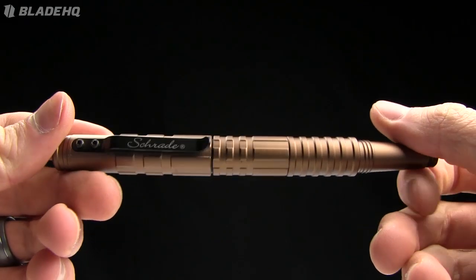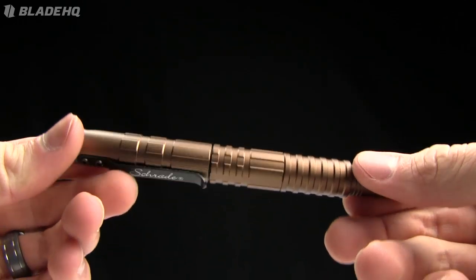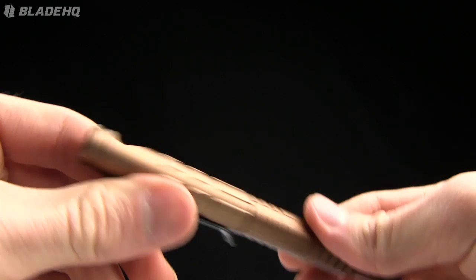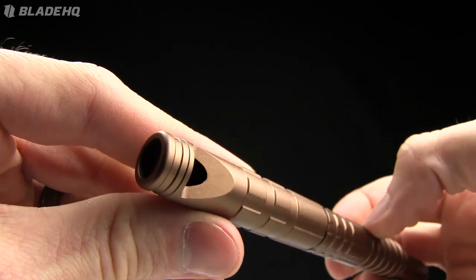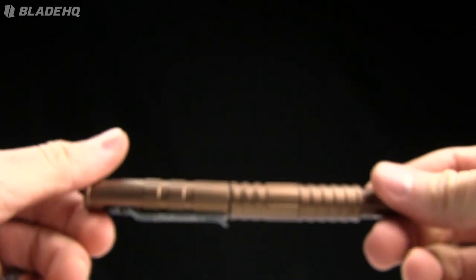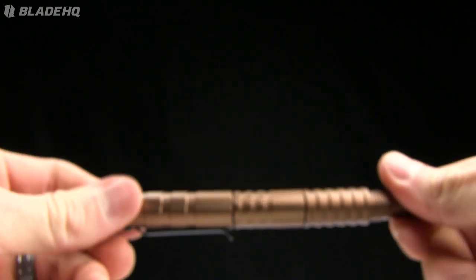Today on BladeHQ.com we're taking a look at the Strayed Tactical Survival Pen. This thing is pretty darn cool. I'm gonna show you the features on it, but first let me show you this whistle — there's a whistle on it and I feel like we need a little bit of an all-aboard toot. So here we go. Another BladeHQ video review underway.